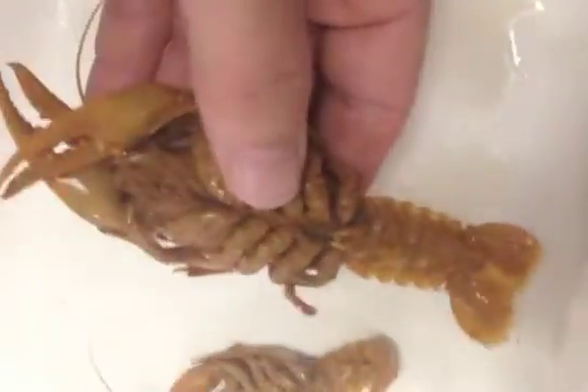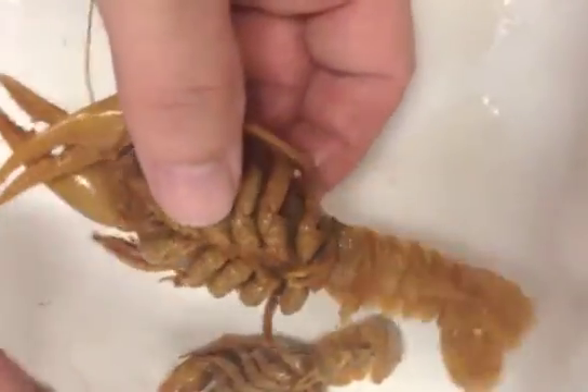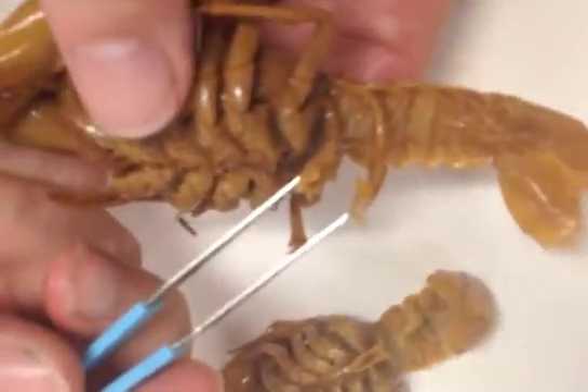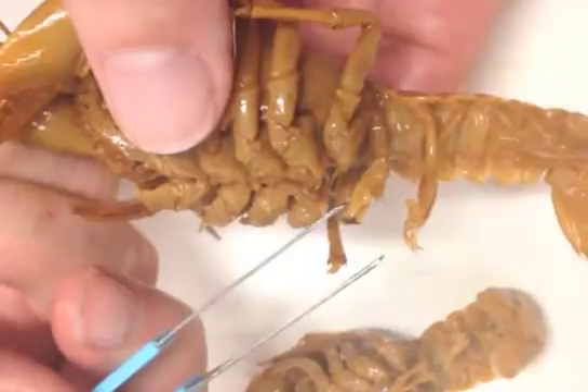Today we're going to be teaching you how to look at crayfish, and let's start by showing you the sex of crayfish first. This very first one is a first-form male, and one of the things you can tell — the reason you can tell — is because it's got a cornified gonopod, and that gonopod is very well-defined.